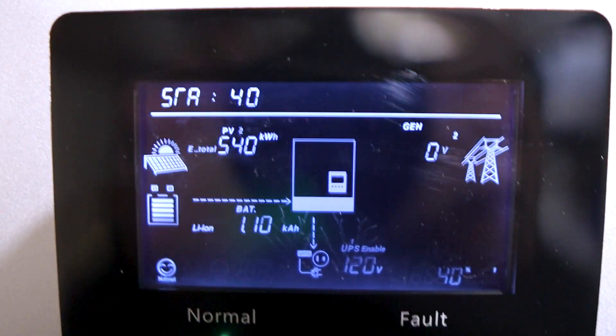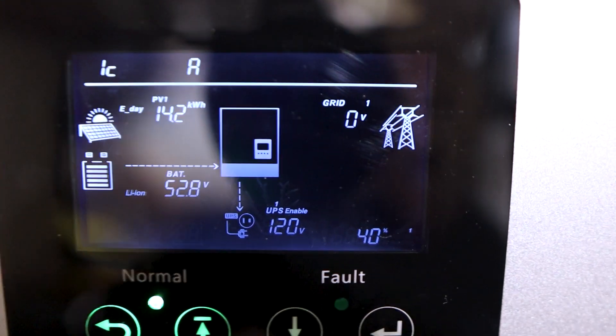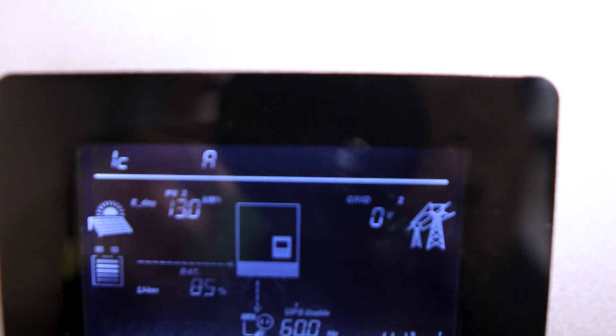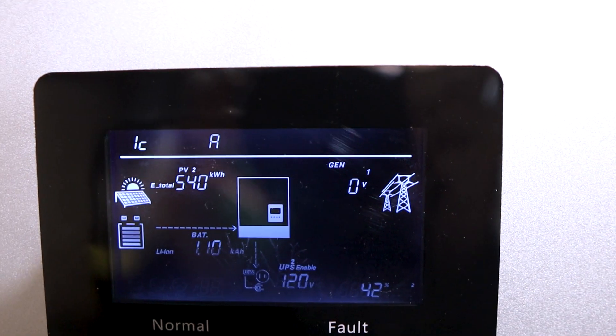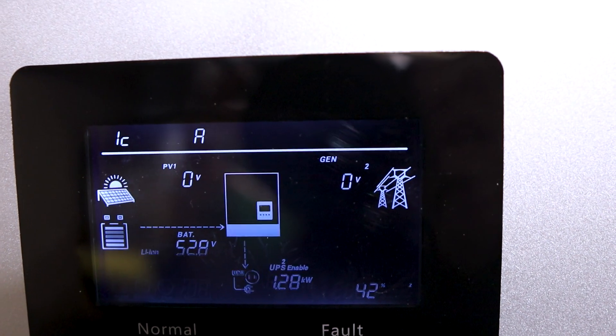If you want to get your maximum solar output, you're going to have to go to step six and press enter. You can see I've got it set at 3520. I'm not exactly sure why it's not the zero to 140 like it's supposed to be, but you have to set it at 3520.